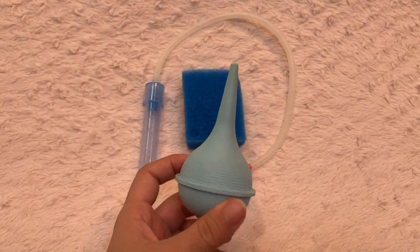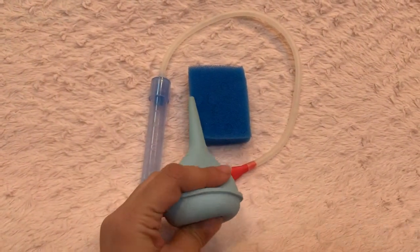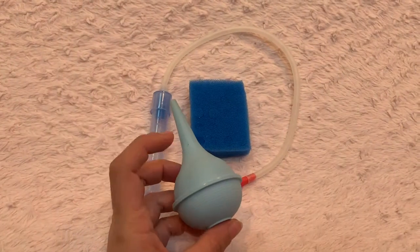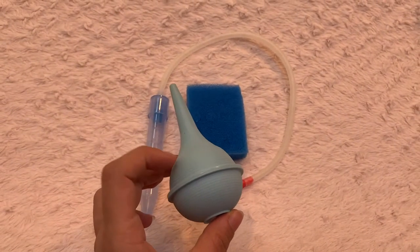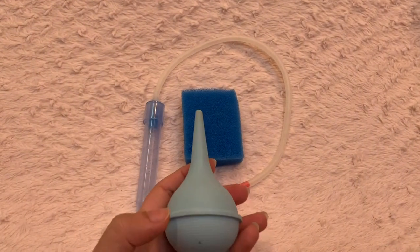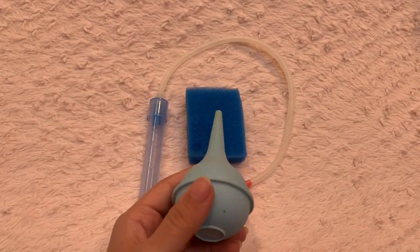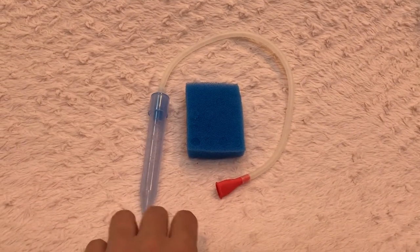This other one is the kind they usually give you in the hospital, and in my opinion this is a much quicker way to suck out the baby's snot. Right now if I have to choose, I usually use this one because it does the job much faster. The negative thing about it though is you cannot clean the inside completely and you can't see if it's moldy. With the NoseFrida, because it's clear, you can see whether you've completely cleaned it or not — and that's a really positive thing about the NoseFrida.